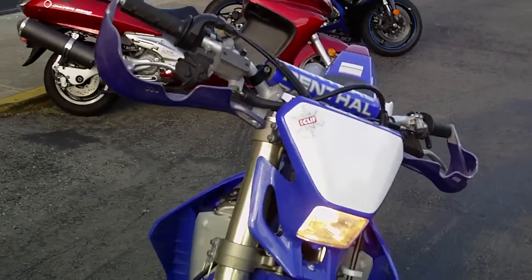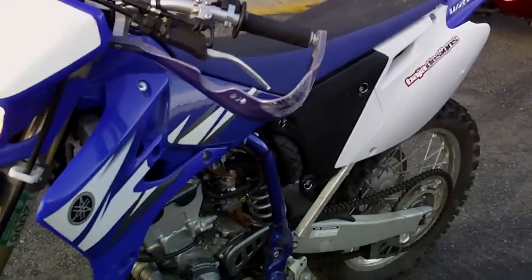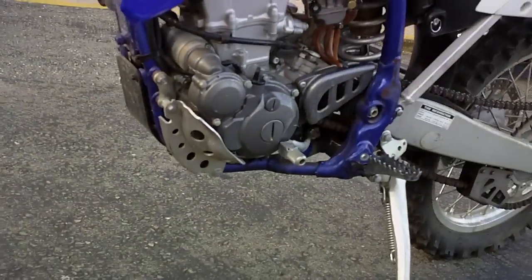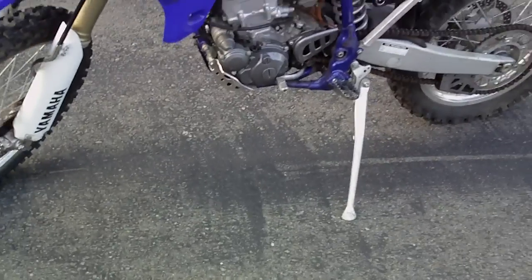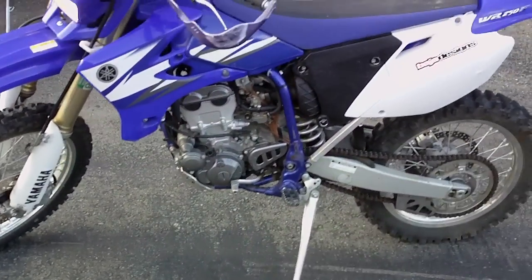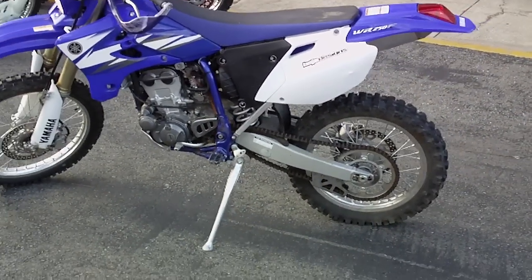Nice headlight there. Comes with the nice hand guards already installed. You also get the engine savers, case savers, as well as the plastic skid plate. And you actually get a kickstand so you can use that instead of having to tip the bike over or find something to lean it up against.